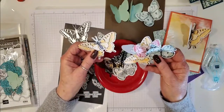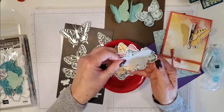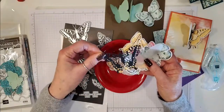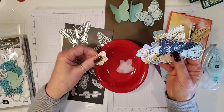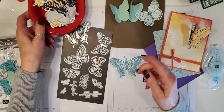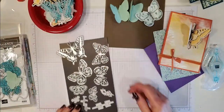I've just been adding Wink of Stella onto all of them. Then I cut out some solid vellum butterflies, and I want to show you this one I did in black — look how stunning that is. Imagine that in gold or silver! It's nice to cut out a whole bunch at once so that as you're creating you've got them to play with.